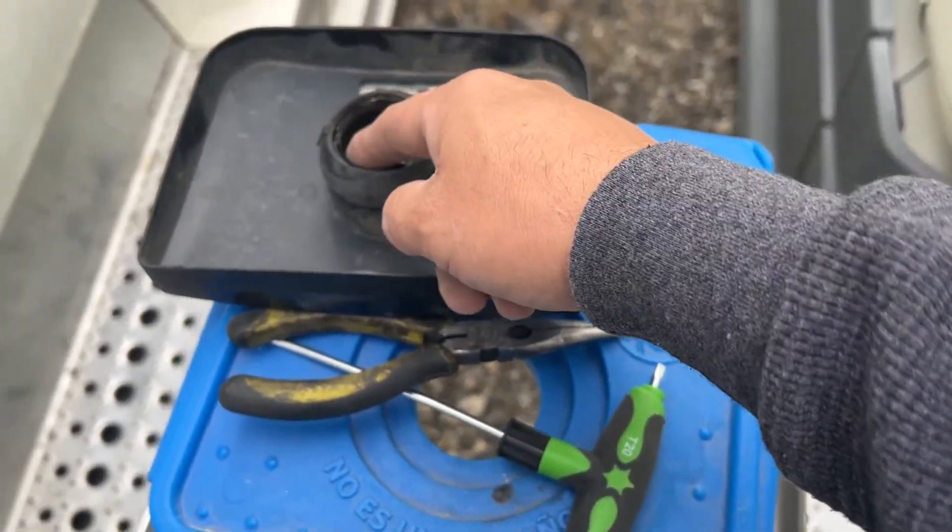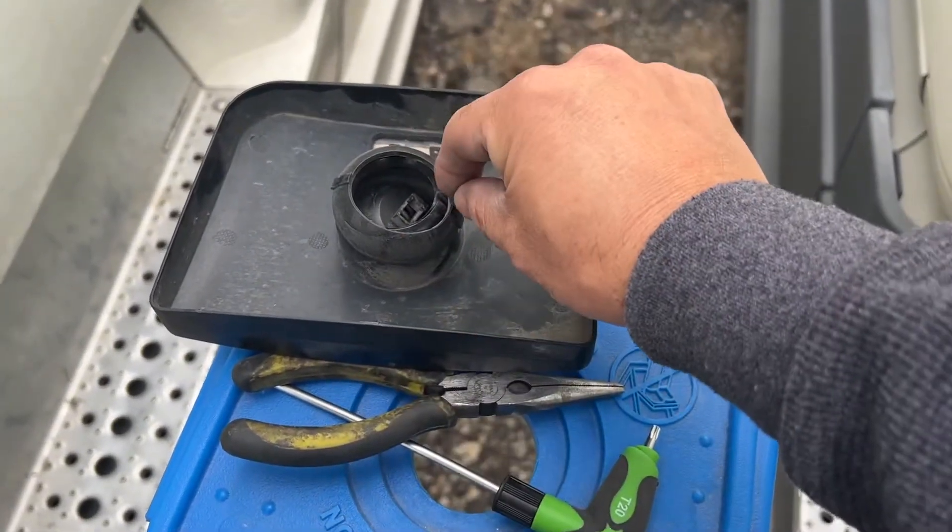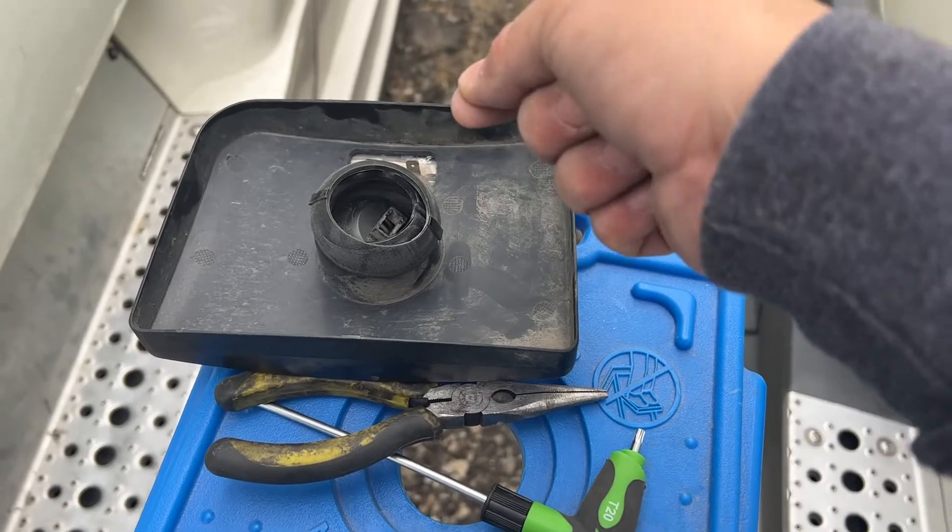Once you put it in there, you gotta pull with your needle noses, pull it and then turn to the right, and it locks in.